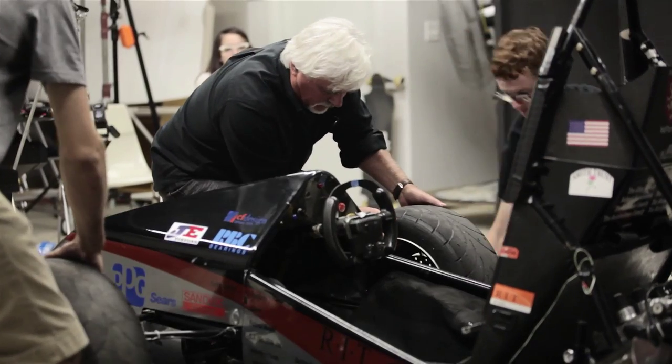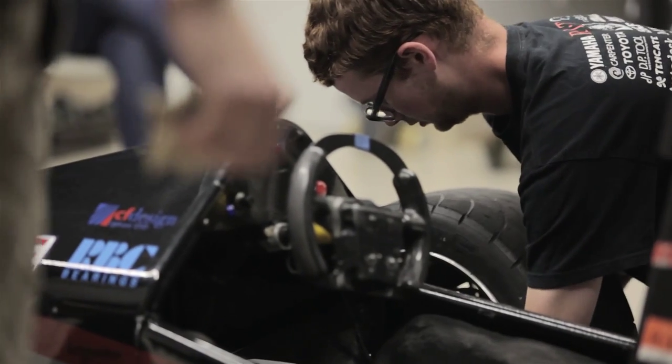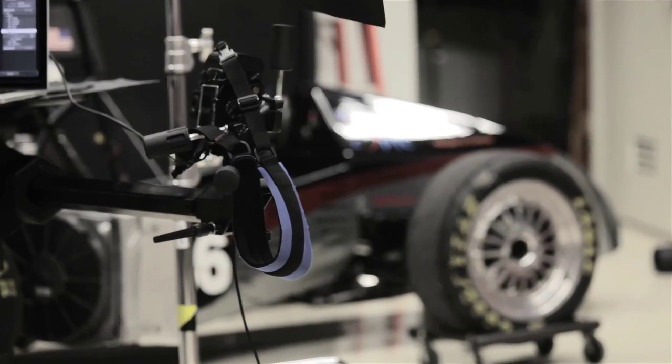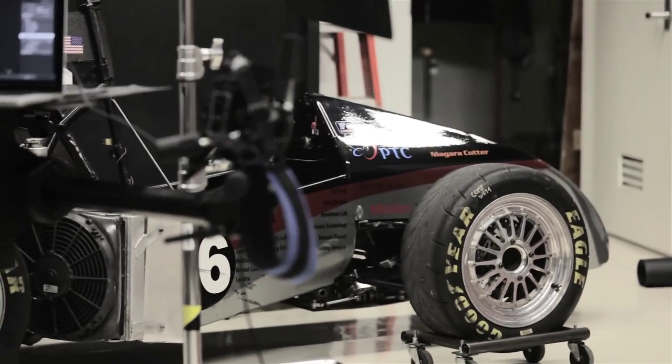The cars are designed to be the ultimate weekend autocrosser car. It's powered by a Honda CBR 600 motor. From zero to 60 it does in about three and a half seconds. It's gear limited to about 85 miles an hour and puts out about 70 horsepower.